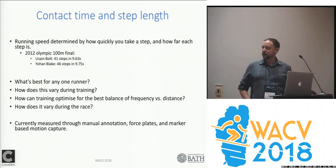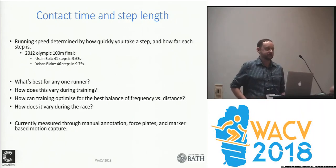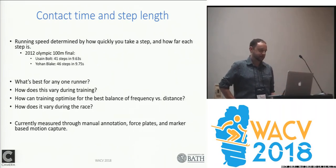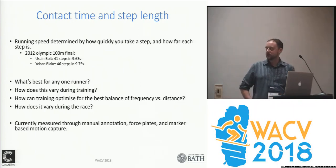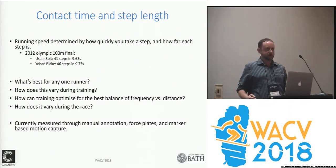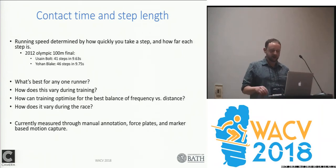Coaches and training staff like to be able to record this information and make measurements throughout training sessions, to find out what's best for their athletes. Currently, you can do this through manual annotation, which nobody really wants to do. Or they can make use of force plates embedded in the floor, but force plates are expensive, and very few places in the world have more than one or two meters worth of force plates, so if you're trying to measure a large number of steps you want a much larger area.